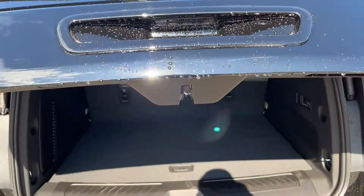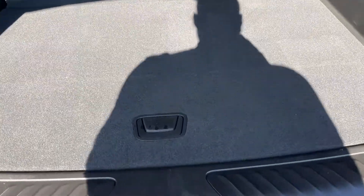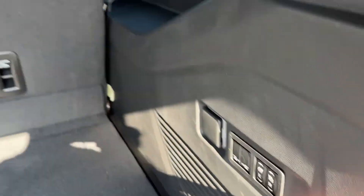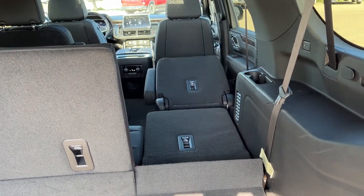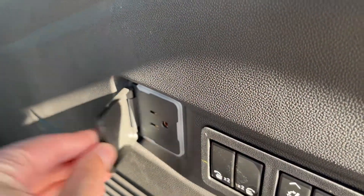In the back of the vehicle we have a third row 60/40 folding split bench. We have some storage underneath, can fold our second and third row seats through the side, and as mentioned also our second rows. We also have a 120 volt plug.